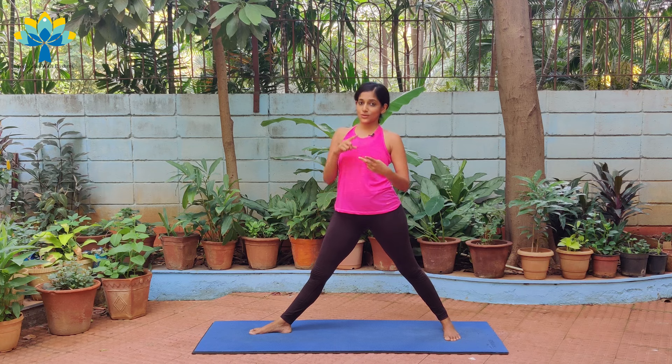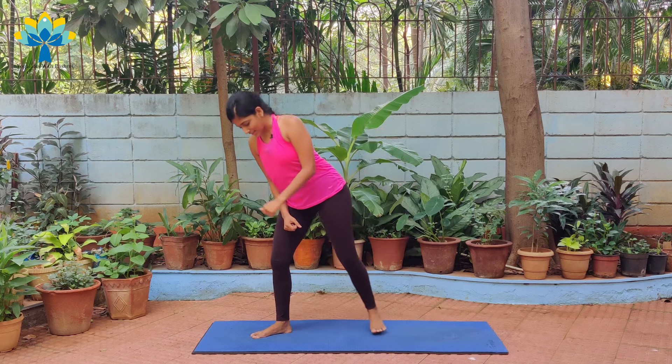So we did the tree pose, we did a squat, and we did Trikonasana — Vrikshasana, Trikonasana, Virabhadrasana. We're going to do the whole thing from the beginning up to here with music. Let's go.